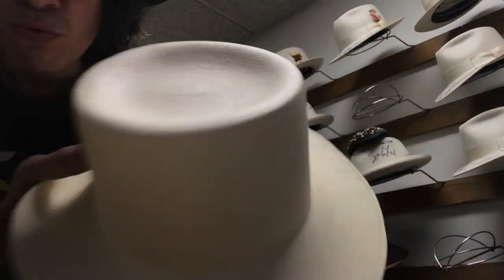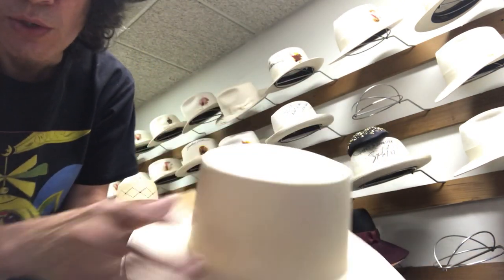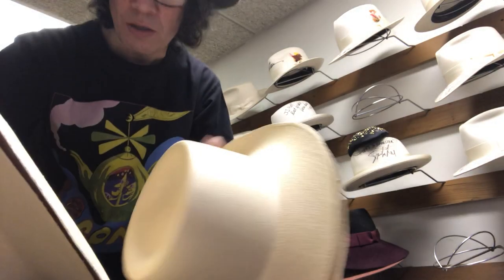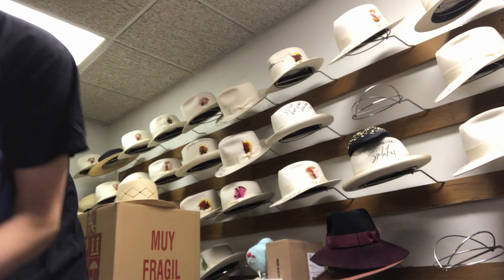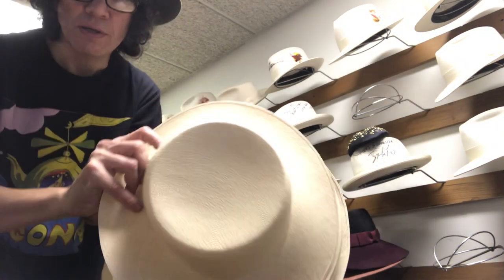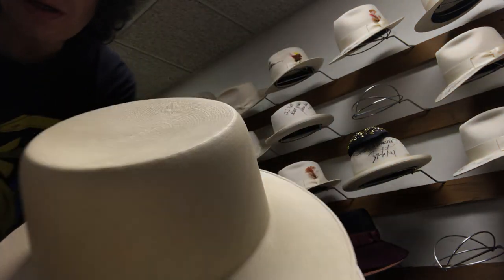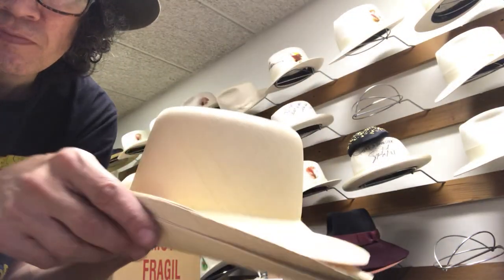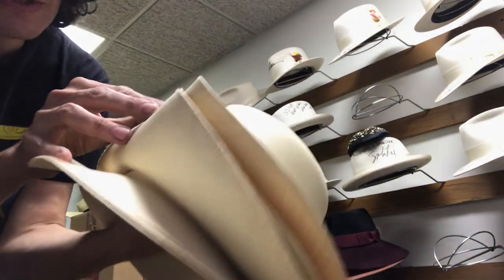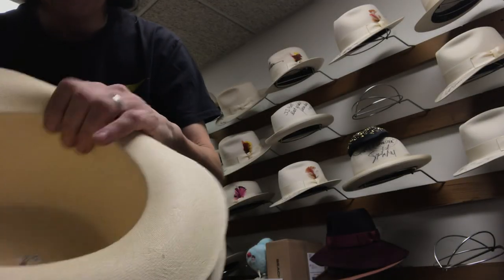I'm going to show you some of the open weave ones next time. They have some patterns, like kind of doily type things. This is how we come out of Monte Cristi, Ecuador. That body is Monte Cristi Finos.